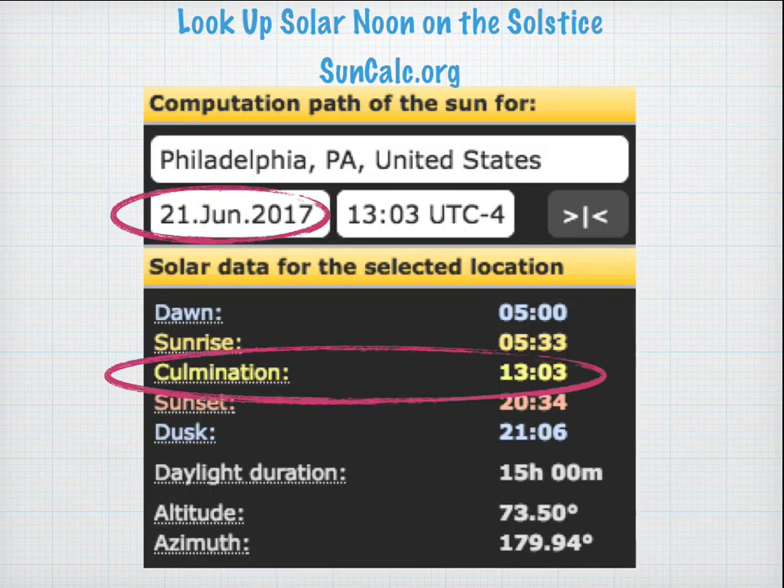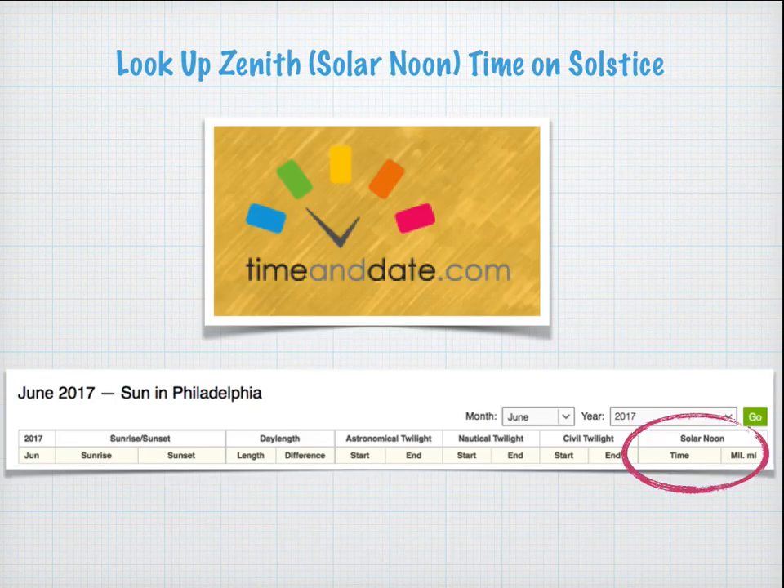One way of looking up solar noon time is to use suncalc.org. You put in the date of the solstice and it will tell you the culmination, which is the highest point the sun reaches — in this case, 1:03 in the afternoon. Or you can use timeanddate.com, which gives you a full month's calendar with solar noon for every single day.